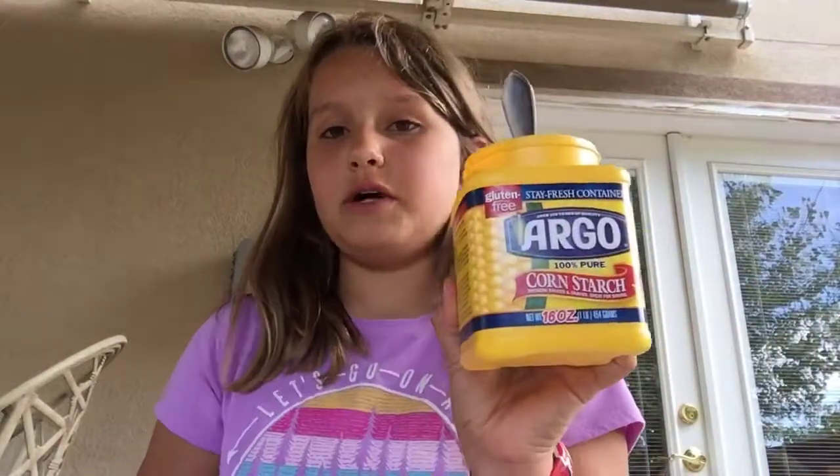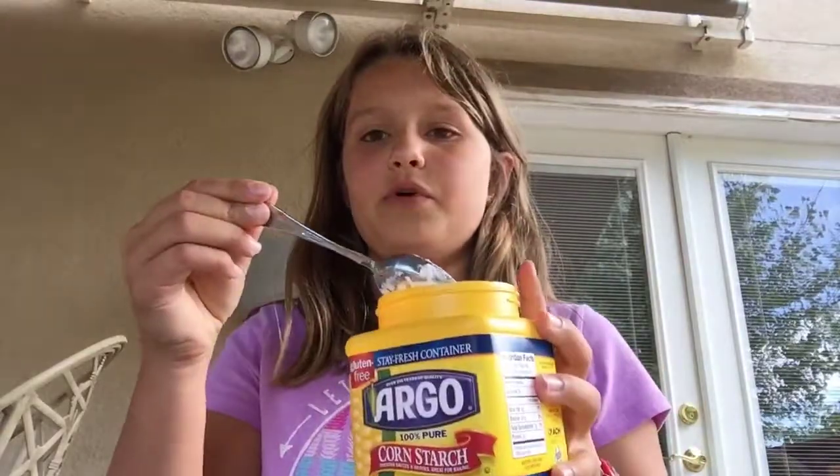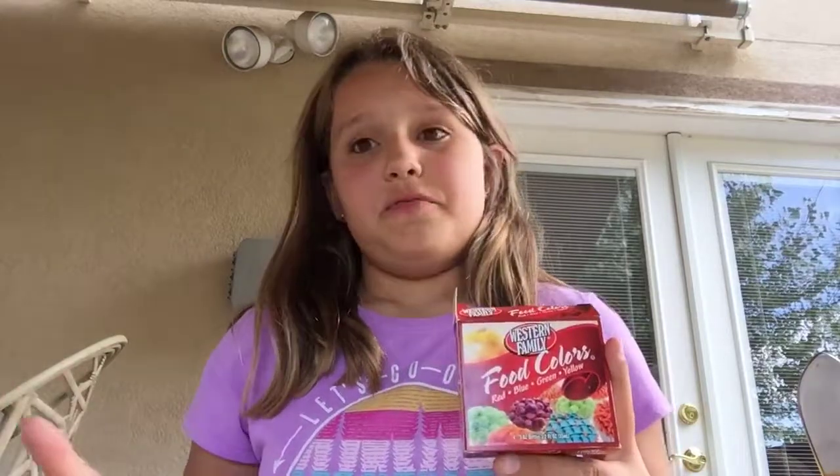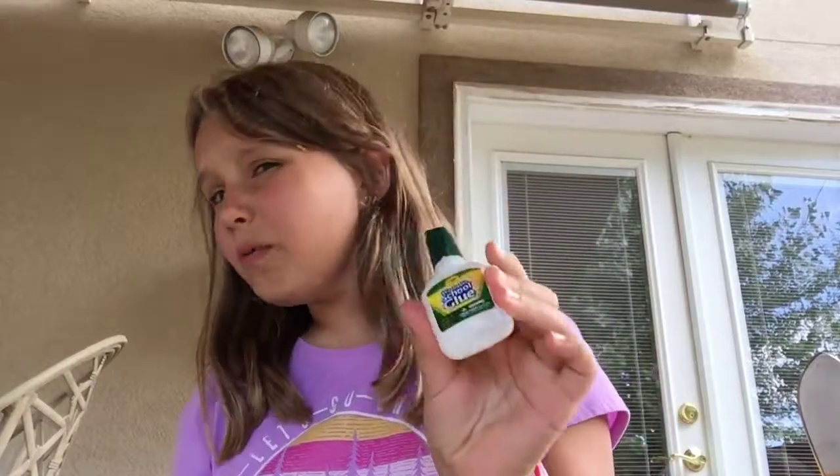To make some slime, what we're gonna need is some cornstarch, a spoon — I've already put some cornstarch in this bowl — a bowl, some plastic gloves, some food coloring if you want your slime or mixture to be a different color than white, and school glue. At the end of the video I'll say exactly what you'll need to make the slime.